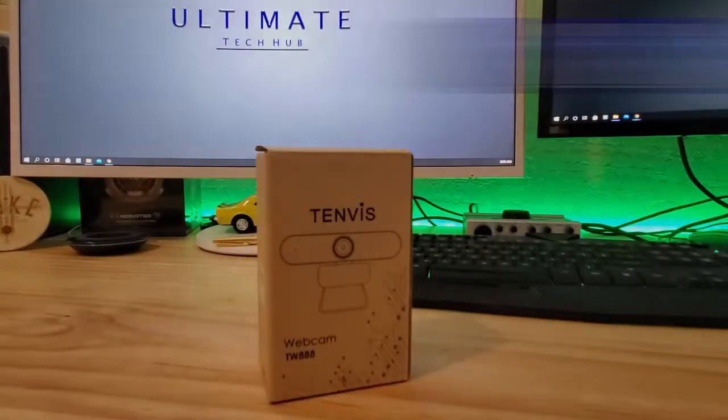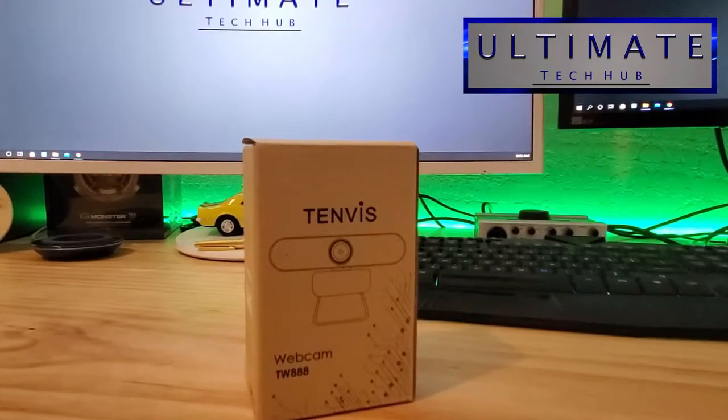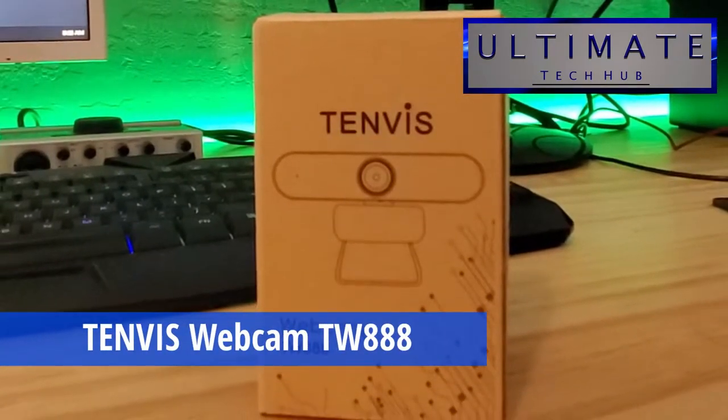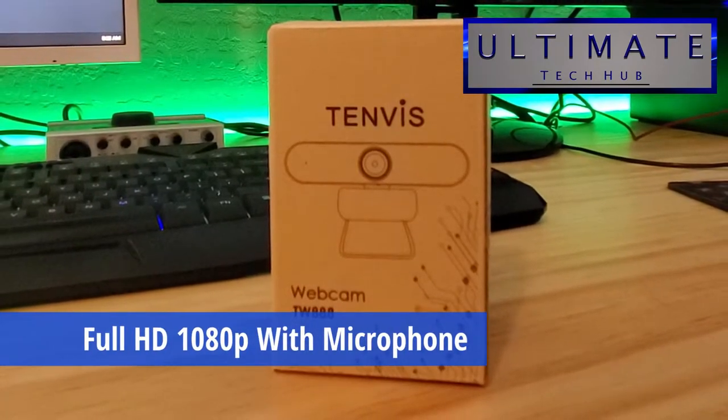Hi everyone and welcome back to another video from the Ultimate Tech Hub. On today's video, we're going to take a look at a webcam from a company called Tenvis. This model is the TW888, and this is a 1080p business webcam with microphone.